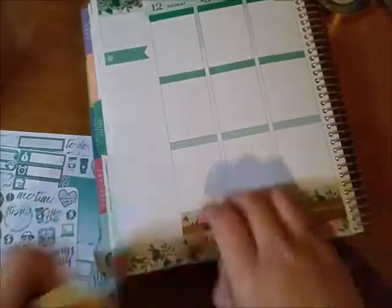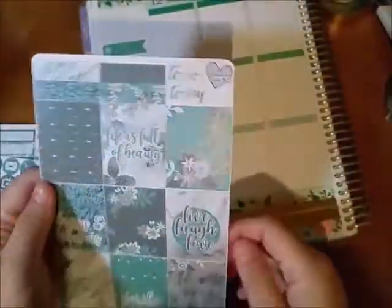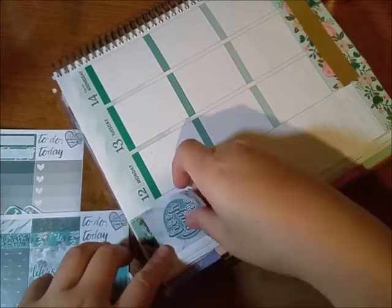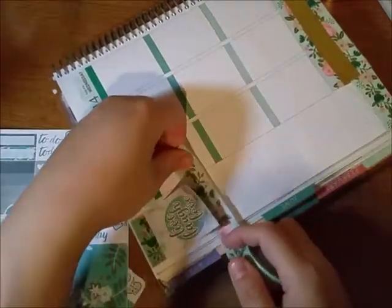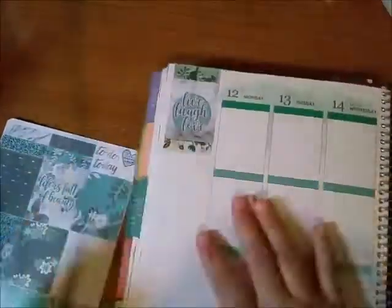I apologize for the autofocus because it kept going and I didn't realize it until now, so sorry about that. I'm trying to choose which quote to use, so I used the live, laugh, love one, and then I'm layering washi right under it because it matches the bottom.